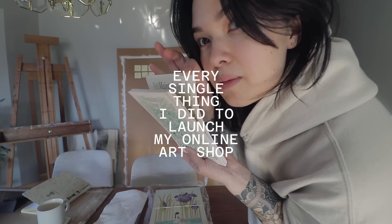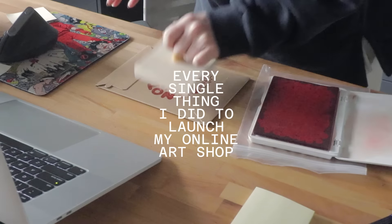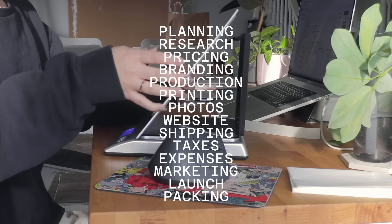There's definitely lots of resources out there, but it seemed like I needed to pull from lots of different sources. So I thought it would be helpful to put together a very thorough, very in-depth video going through every single thing that I did from start to finish to launch my art shop. It's gonna be a long one — I have lots of notes. I'll try to go quick, but I tend to ramble.